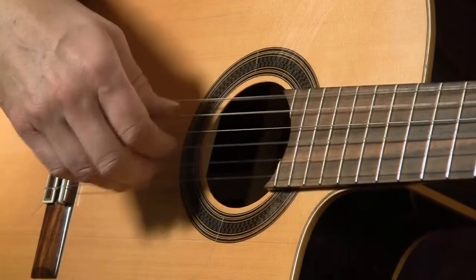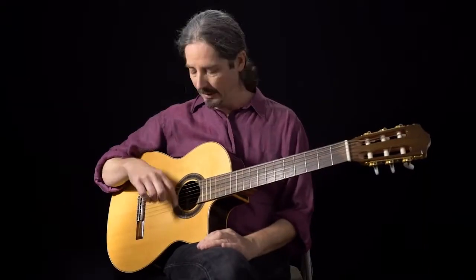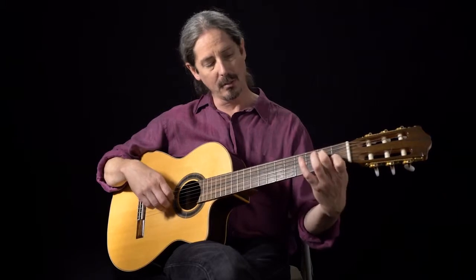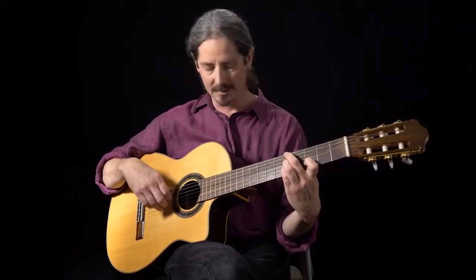Work on that for quite a while and it'll start to come together. Then let's go on to the next exercise, which is going to add a different chord.